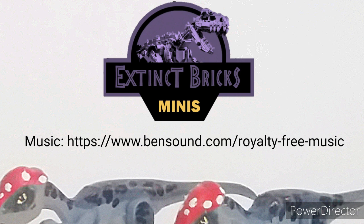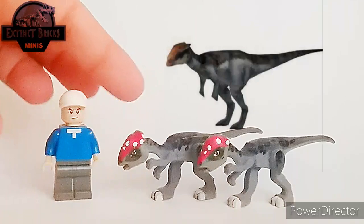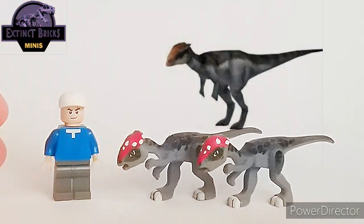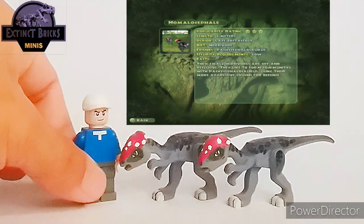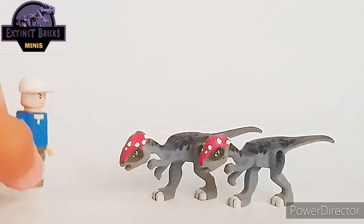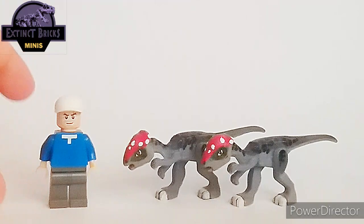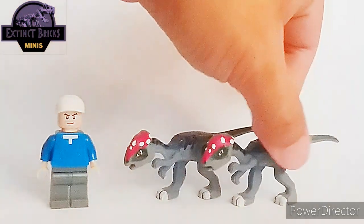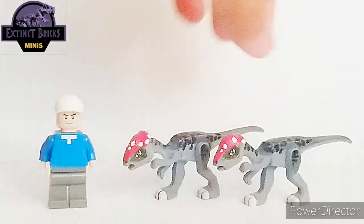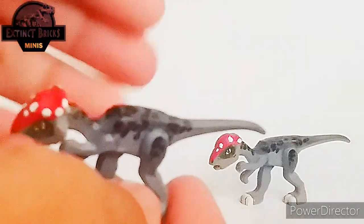For this episode of Extinct Bricks Minis, I wanted to show you my custom Homalocephale. This is based on the Jurassic Park Operation Genesis Homalocephale. The colors are very vibrant — a combination of reds, grays, and violets — which are best suited for the creature. It is a fairly simple custom, but nonetheless it has to be included because I love the game so much.